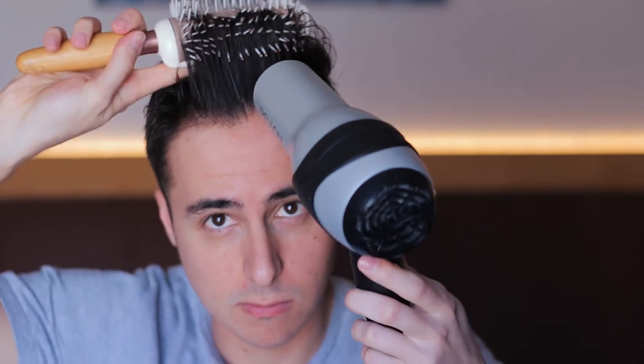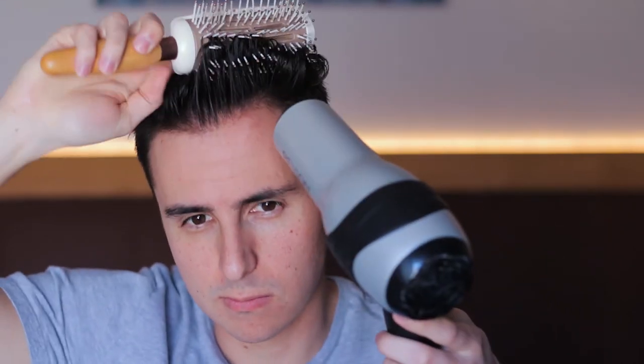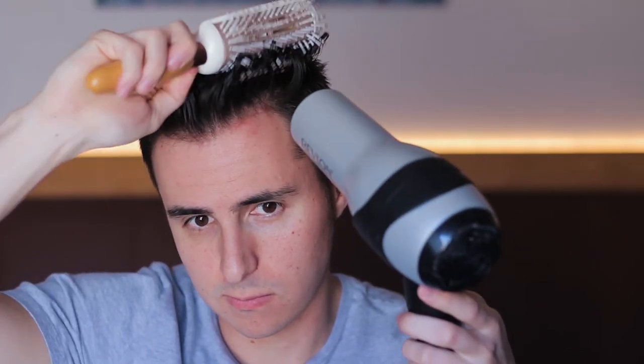Once the product is evenly applied, I reintroduce the hairbrush and blow dryer, pulling into and lifting the hair as I blow dry — again on warm, not hot. Once I have the shape exactly how I want it, I use my hands to fine-tune the style any way I see fit.